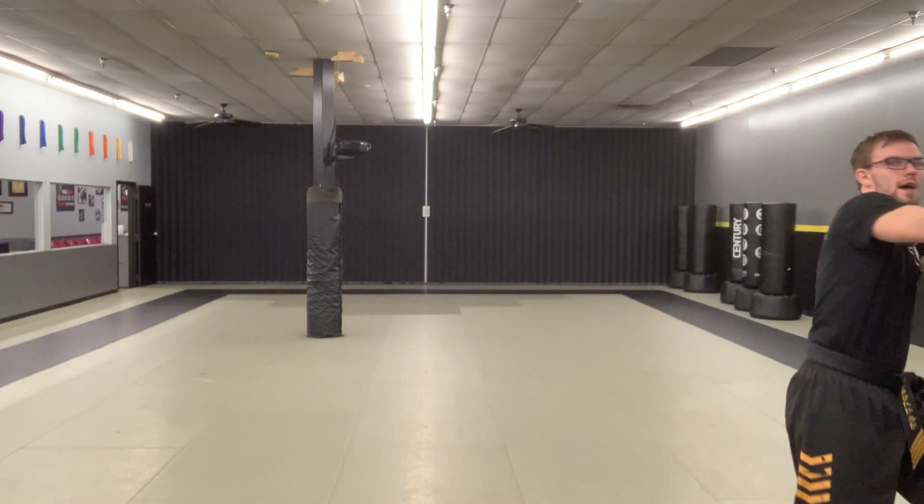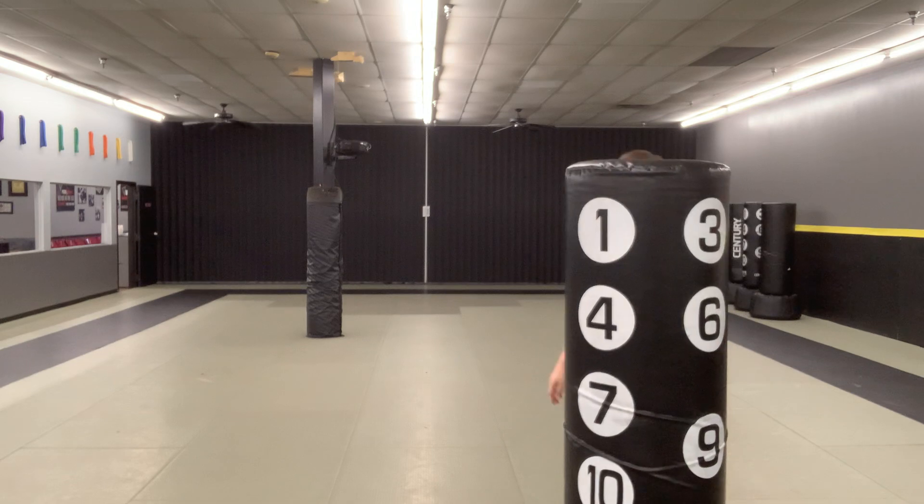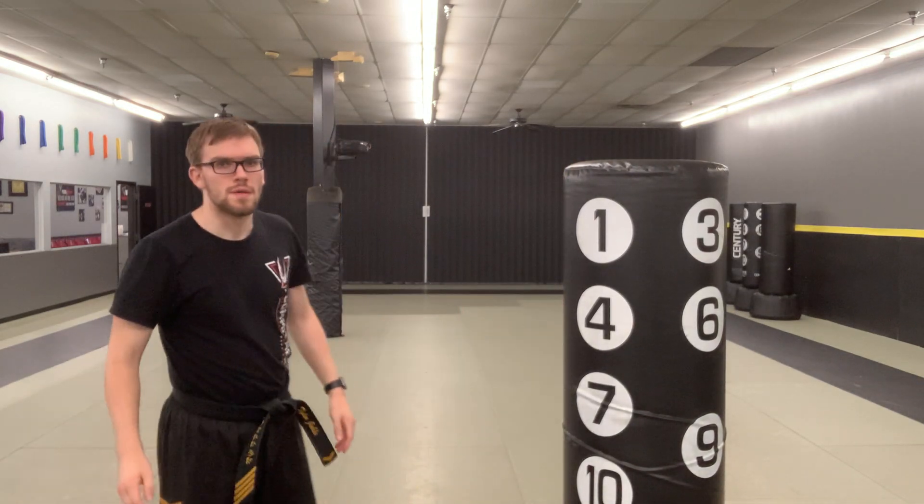Alright, so like I said, we're focusing in on our board breaking, guys. The first move — if you have some sort of target, whether it be a re-breakable board, if you bought one from us, if you have a target pad, a pillow — just something you can make contact with that's not going to break and shatter into a million pieces. I've got to bring out my handy-dandy bag. That's what I'm going to be using.